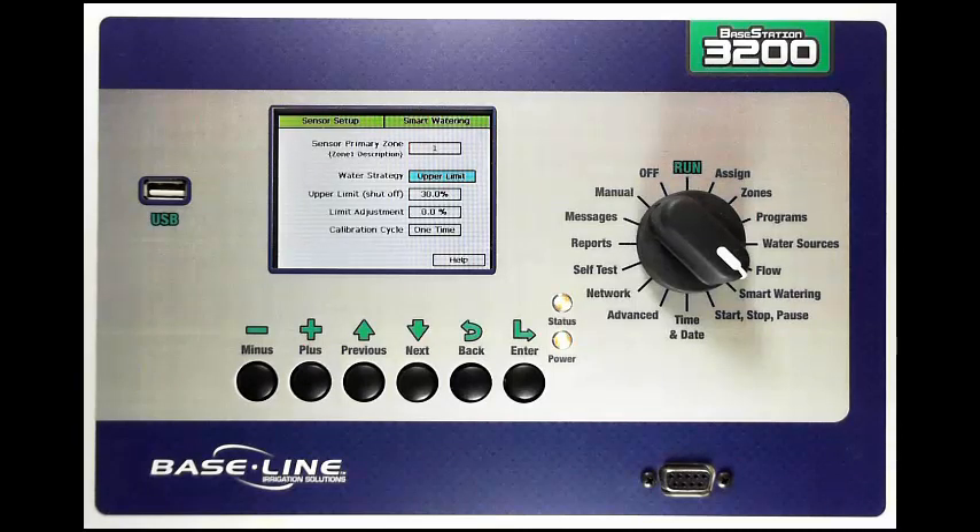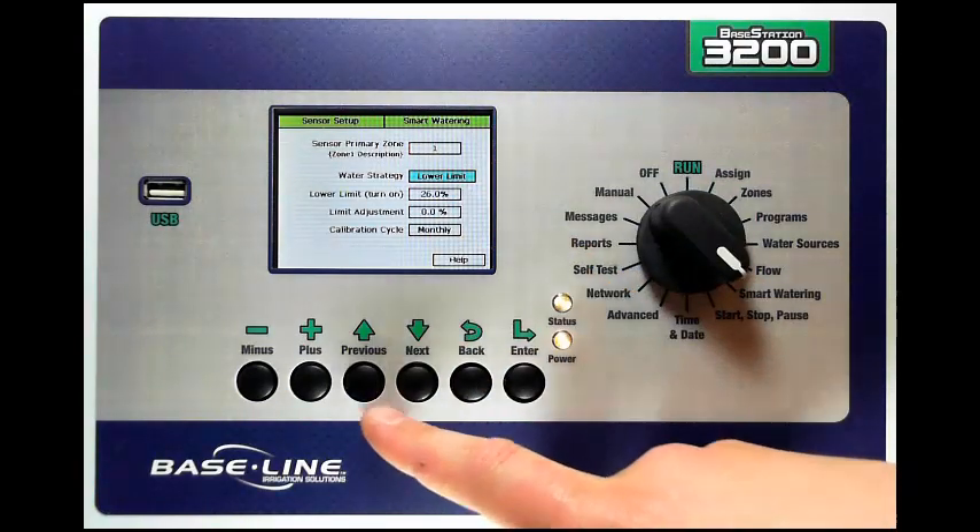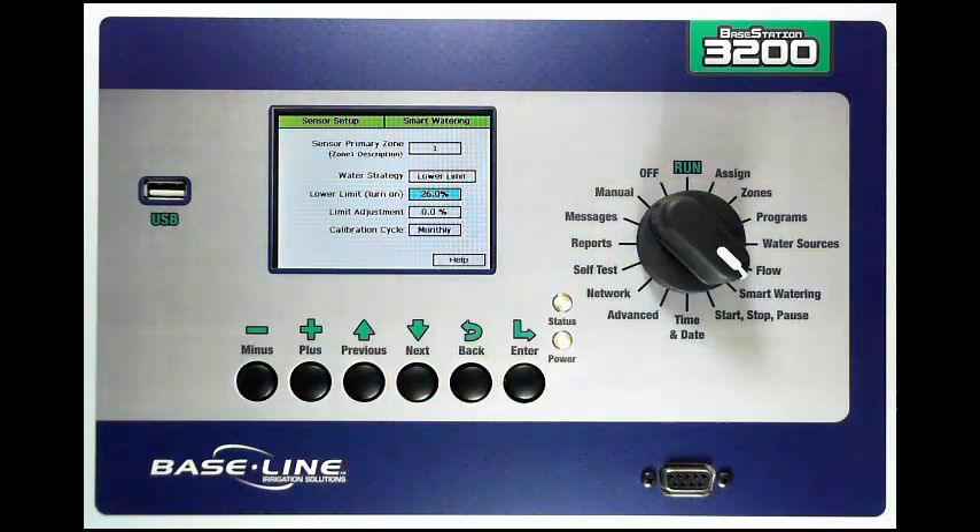Both of these options are explained in the Watering with Soil Moisture Sensors document, which is available for download at www.baselinesystems.com. Let's go ahead and set up a lower limit strategy here for this primary zone. I'll set it to lower limit, and then I'm going to adjust my moisture threshold. I can have the controller automatically set this limit for me with the use of a calibration cycle. Monthly means that the controller will perform a calibration cycle every single month and set a new lower threshold for that sensor.